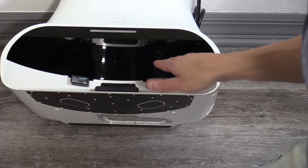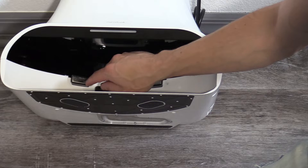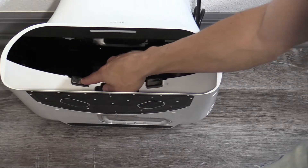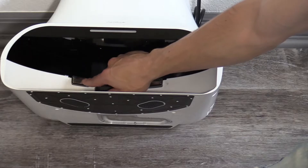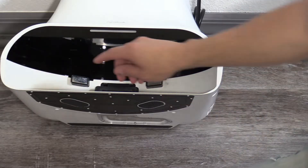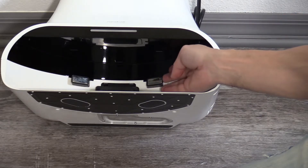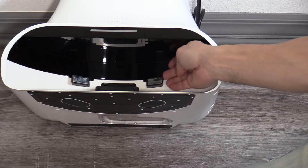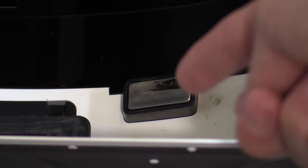Taking a look inside here, you can see these contacts to charge the robotic vacuum — they're spring loaded. This one's fairly clean, feels like it's working. This one feels like it's working too, but for some reason there's burn marks on it. Let's zoom in so you can take a look — for some reason there's burn marks and I don't know why it's getting that.